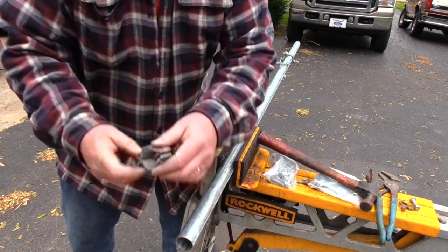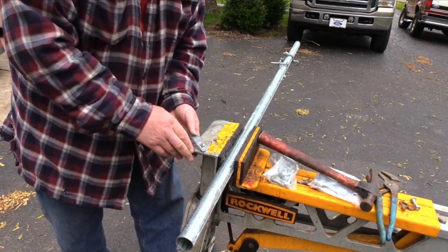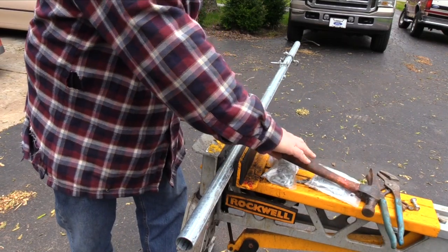Now I must increase the opening of the hinge fittings to match the larger diameter pipe. I found it easy to slip the opening of the fitting over the lip on the jaw horse and use a claw hammer to spread it open.